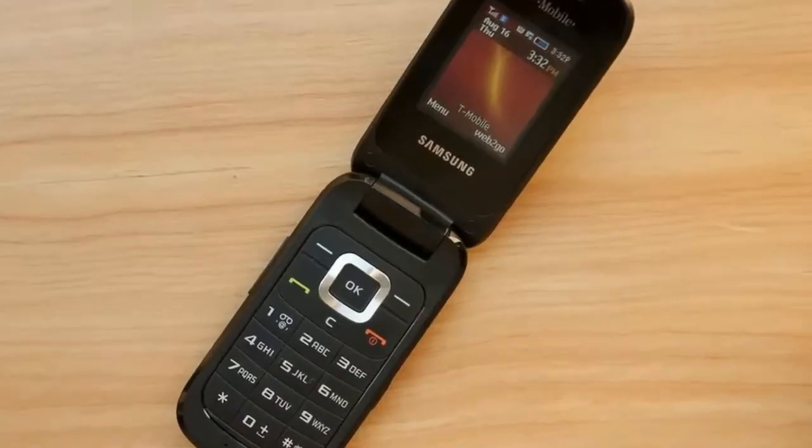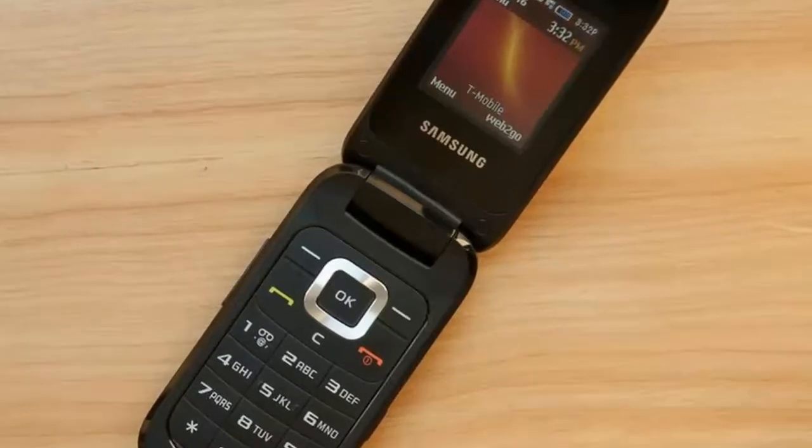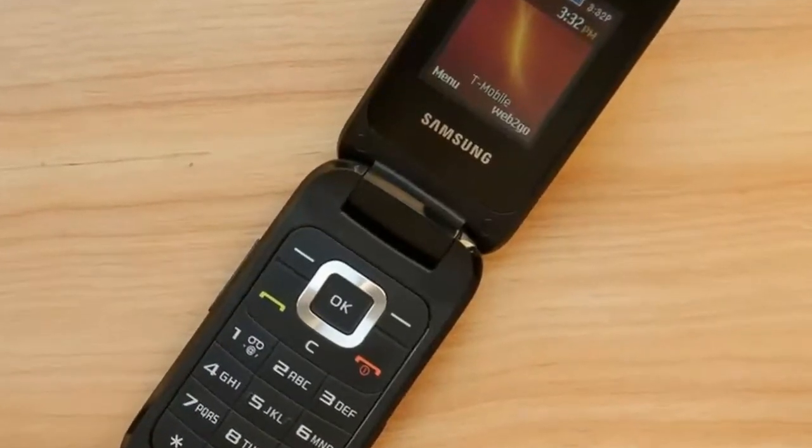The Samsung T159 has terrific call quality, large buttons, visual voicemail, and an affordable price.